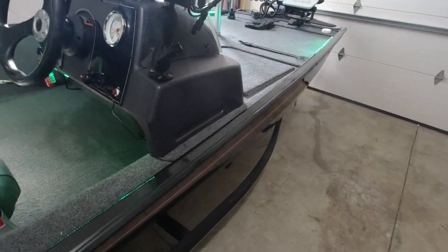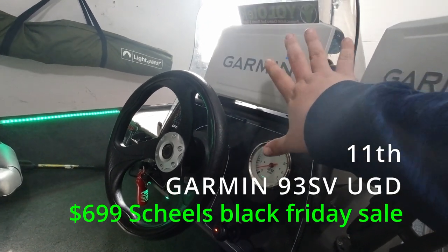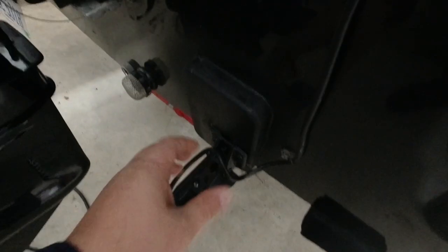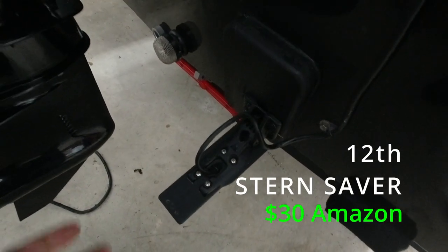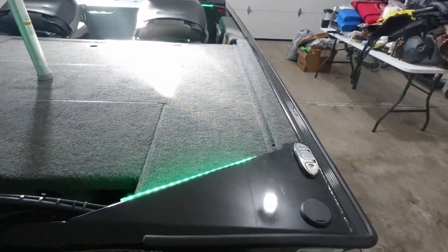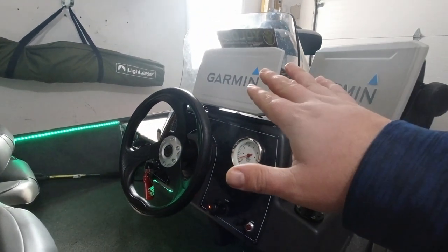The boat comes with a little Lowrance Hook 4x — it's not that good — so I upgraded to a Garmin 93sv UHD with the GT54 transducer here at the console. On the back of the boat I mounted this stern pad. It's like an epoxy pad you can get on Amazon that sticks to the boat itself, and then you screw your transducer into that pad. It prevents having to drill a bunch of new holes in the boat, especially if you end up changing transducers, so it's a real easy and quick install.